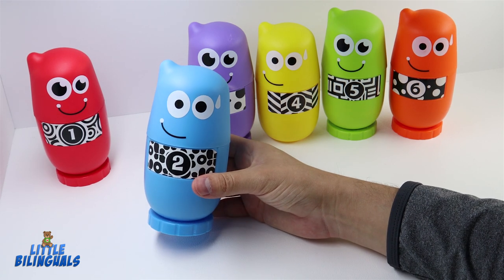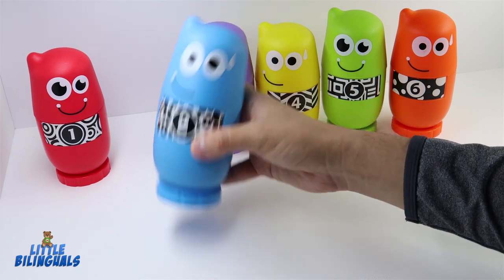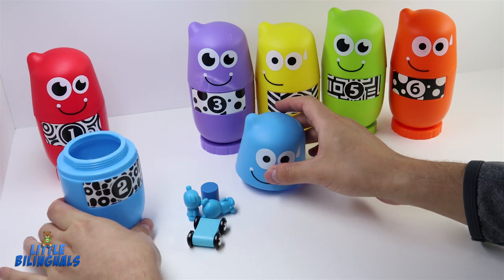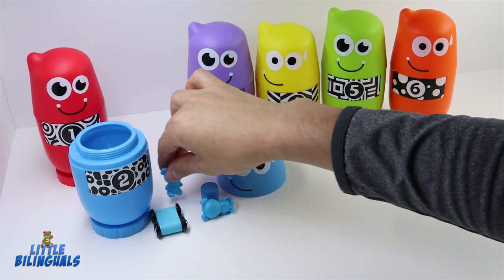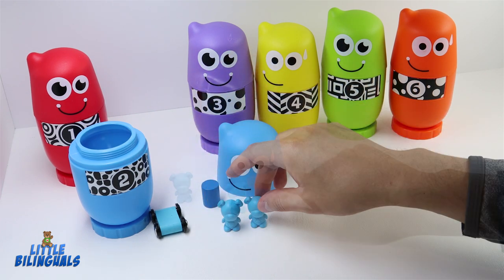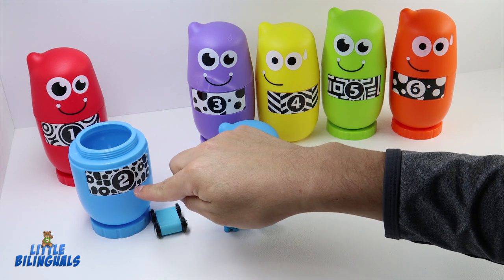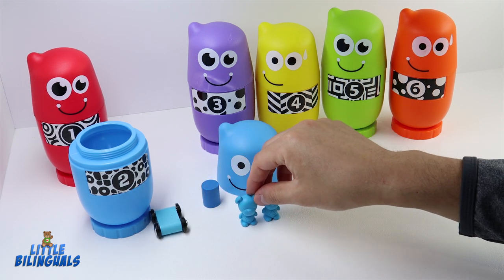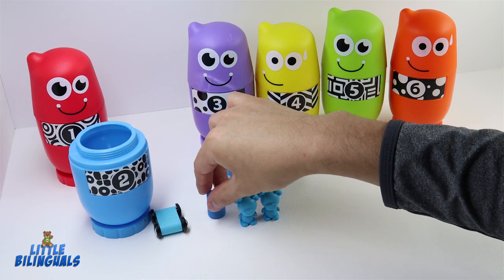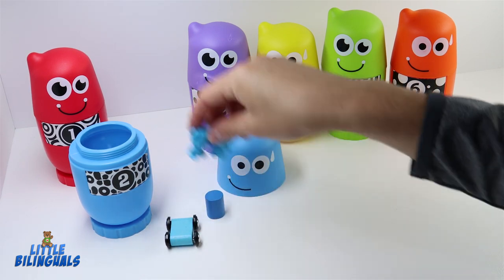This next one is color blue and has the number two. Let's open it. We have some blue items: two blue bears representing the number two, one blue cylinder, and one little blue car. Let's put them all back inside.